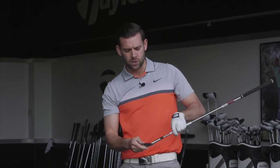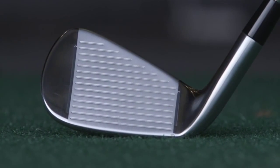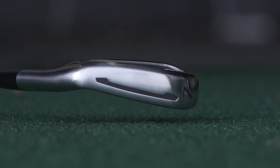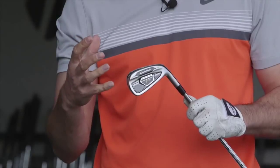The reason the feel is fantastic off the face with these irons is because of what they've done with the face slots — the ones on the face and the one at the bottom. They've improved them over last year, and what that has allowed TaylorMade to do is make the club face even thinner than before. With this new PSI iron, the club face is less than two millimetres thick, and that really just enhances the feel of the golf club for the player.